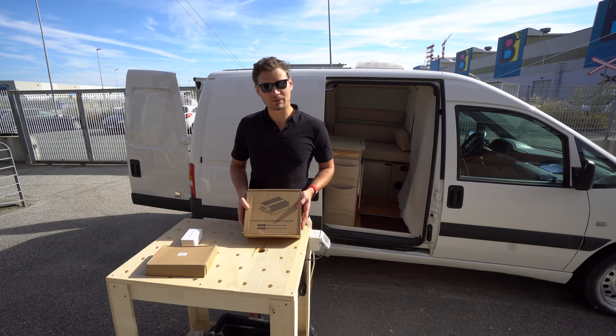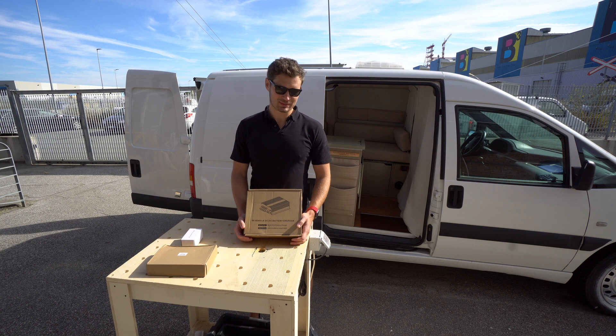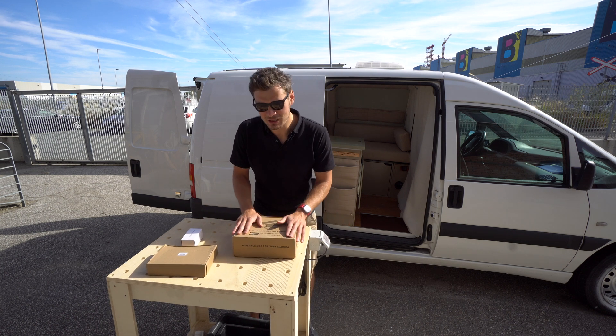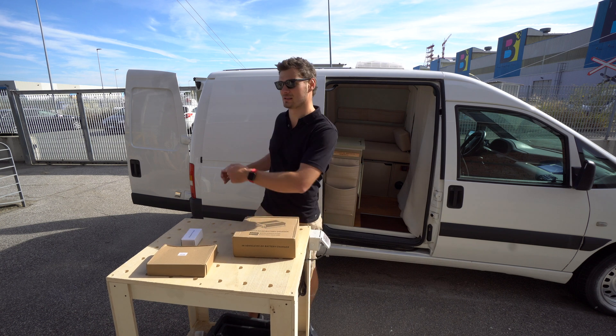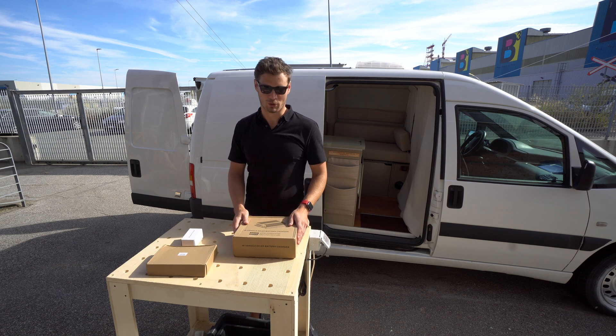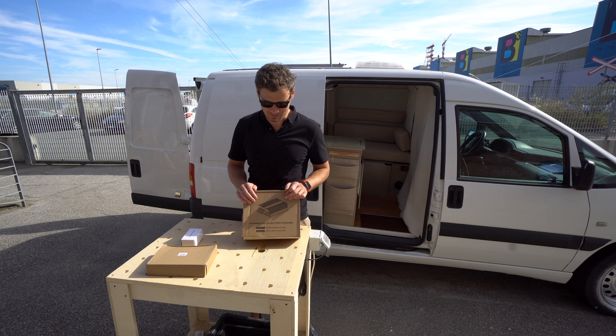It took me a while to convince myself to buy this thing from AliExpress. I was upset that to charge your lithium batteries you need to have some charging device, because before I was just connecting the alternator directly to the batteries and it was fine. Now it's not going to work because a lithium battery requires some limiter.